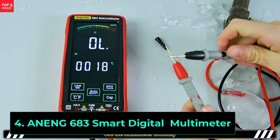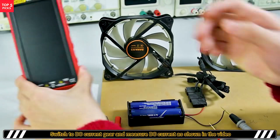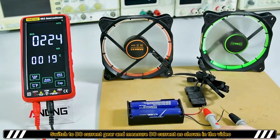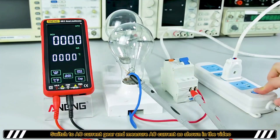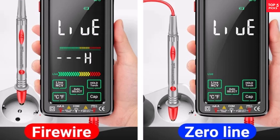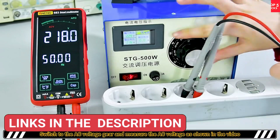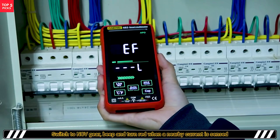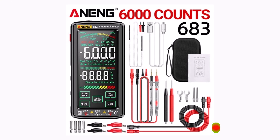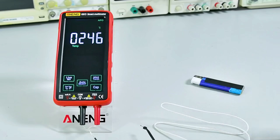Product number four. The Awning 683 Smart Multimeter is a high-end, feature-rich multitester designed for precise AC-DC voltage, current, resistance, capacitance, and frequency measurements. With both manual and auto-ranging modes, it adapts to different testing needs, making it ideal for professionals, DIYers, and electricians. It supports DC voltage up to 1000V, AC voltage up to 750V, and current measurements up to 10A. The 6000-count digital display provides clear, accurate readings, while the touch interface enhances usability. The rechargeable battery eliminates the need for frequent replacements, making it more convenient and eco-friendly. With an operating temperature range of 0 to 40 degrees Celsius, it performs reliably in various environments.